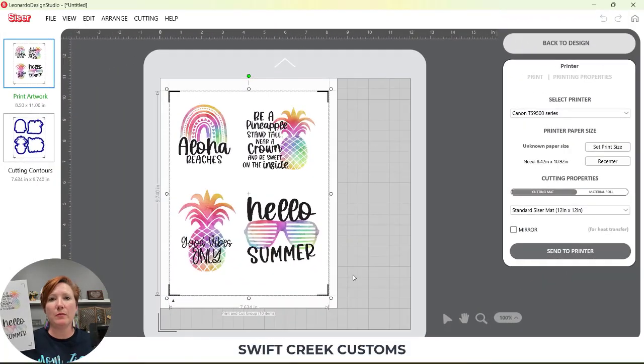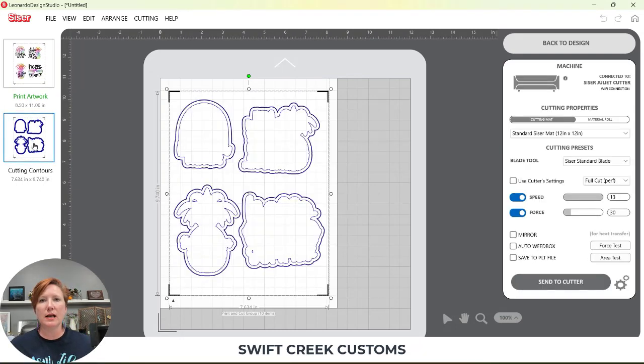Now I have my printed page. I'll click on Cut Contours and make sure my lines are set up properly. For the Full Cut I'm using a force of 30 — that's the outer border that cuts through. You will need to test cut for your sticker paper. If I come up here to Cutting Tool, that is the inside blue line and I'm using a kiss cut force of seven. Now let's switch over to the Juliet and get her ready to go.